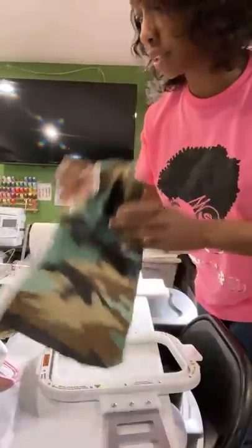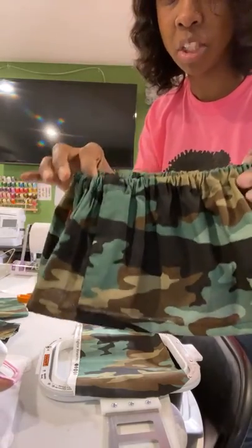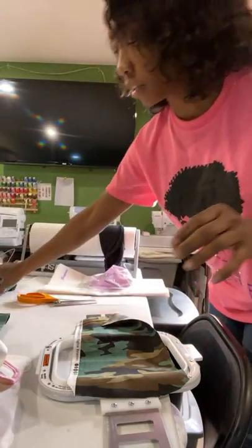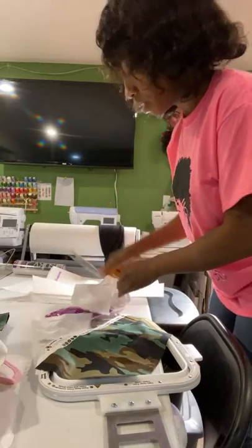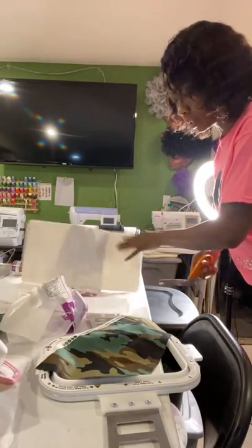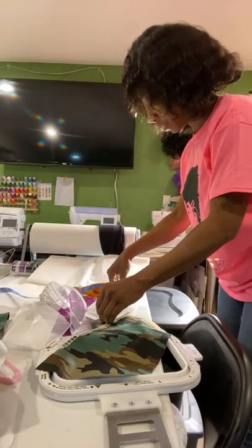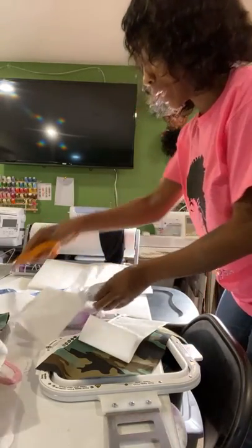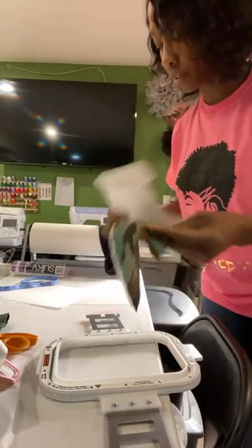I'm also going to use heat and bond light. I'll show you how to do the heat and bond while on this video. Here's the fabric I'm going to use — I'm going to put this fabric inside the number one for the appliqué. This is for the twins at my daycare: Jordan and Journey. The heat and bond light is what attaches the fabric so it won't come off the shirt when you wash the garment.